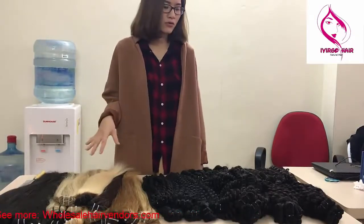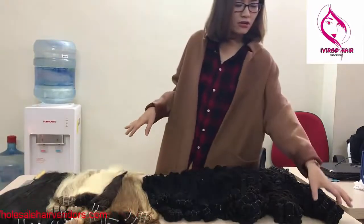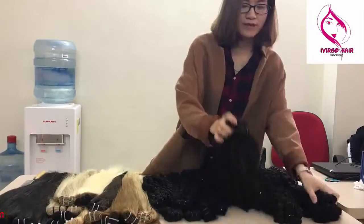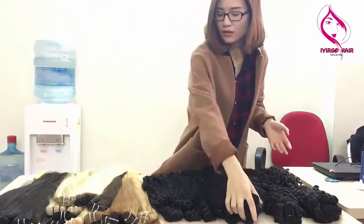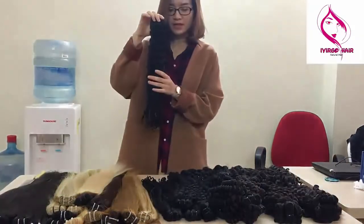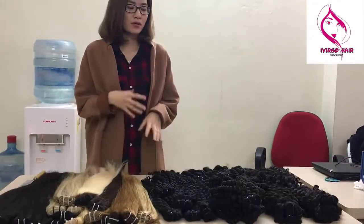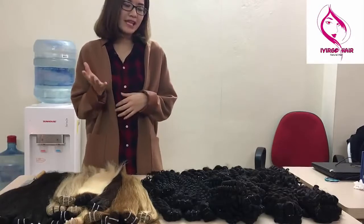On the table you can see the first is wavy hair, deep wavy, deep curly, and some straight matching weft hair here. I will show you details about them.